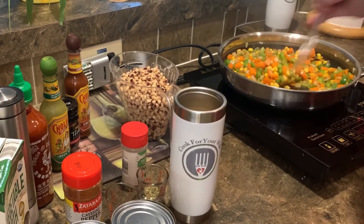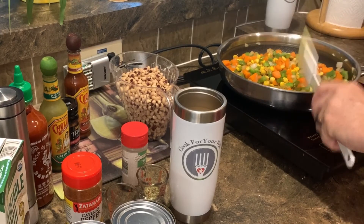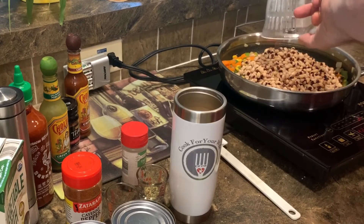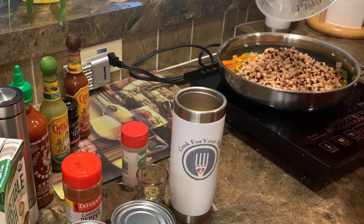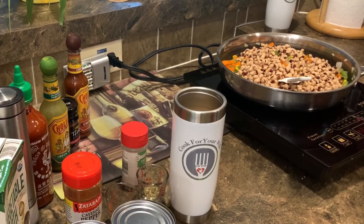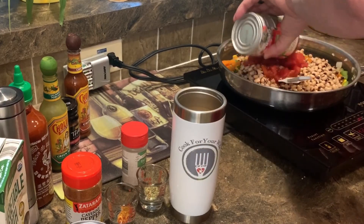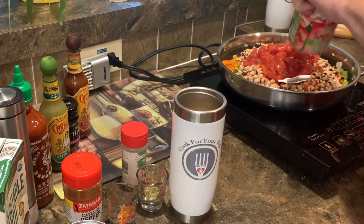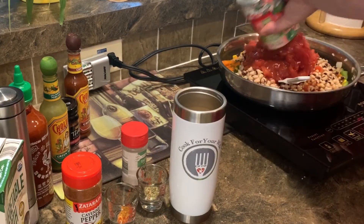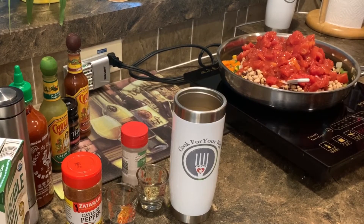Alright, we got our vegetables nice and sautéed. So now we're going to add the black-eyed peas and we're going to add the diced tomatoes in their juices. We're going to mix that up real good.